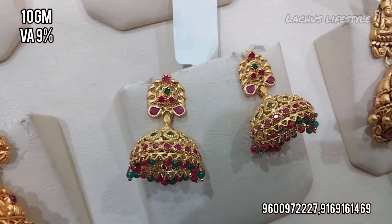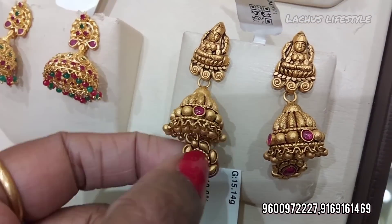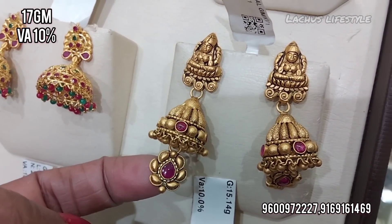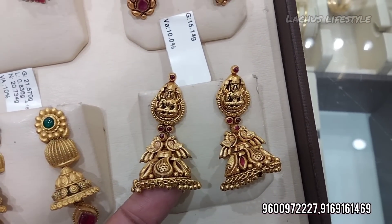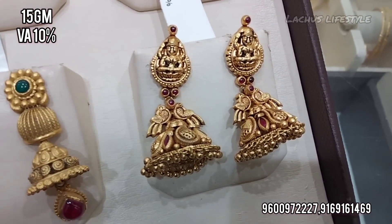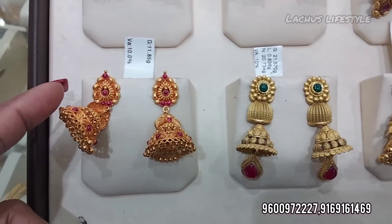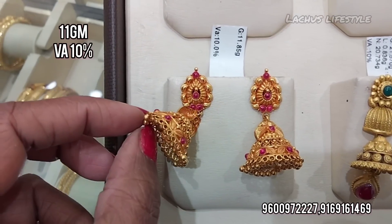Here are 20-gram stone weight designs where the earring weight will be less. This is a ruby stone design. This is a Lakshmi pattern — temple jewelry style. Lakshmi pattern jimki is available at 11 grams.